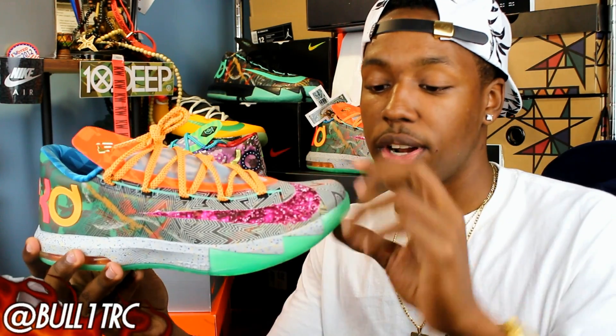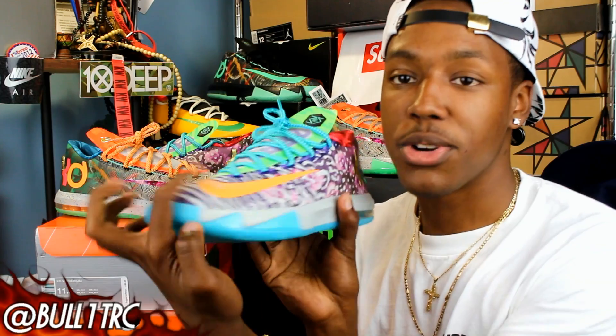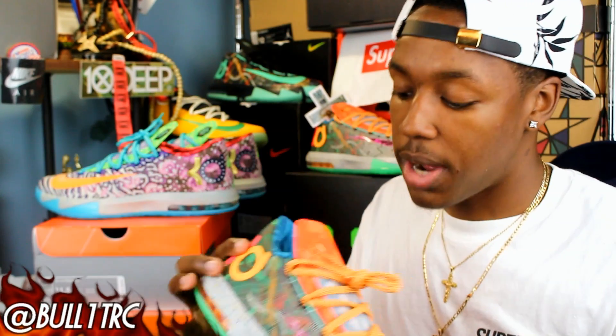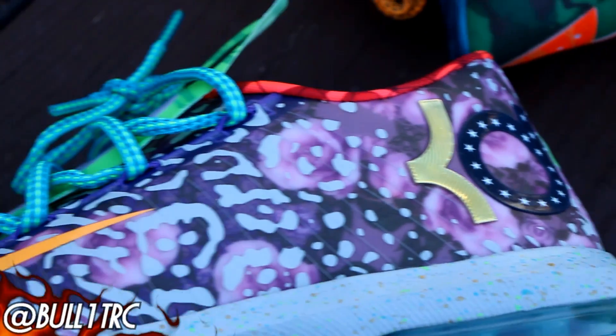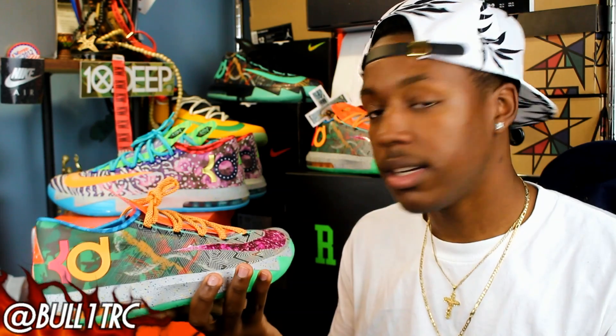One weird thing I noticed about my pair — hopefully my camera doesn't die — is that the toe boxes are different. Your right shoe toe box is really high and defined, and then your left shoe toe box is a lot lower and more streamlined. I noticed that about my pair, which is interesting, though those are small minor details. If you got these KDs I hope you're loving them. Anyway guys, that is basically it — if you liked this video leave a like, much love to all the fam. Go follow my Instagram and Twitter at BulletRC, let me know your opinion on the What The KD6, and I'm just gonna lay dormant until those What The LeBrons come out. See you guys next video, peace.